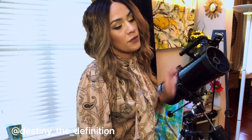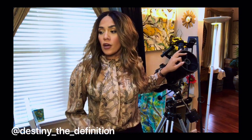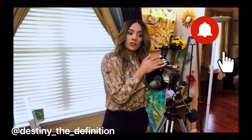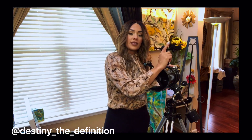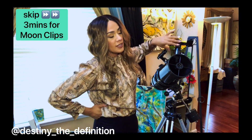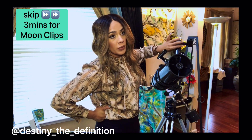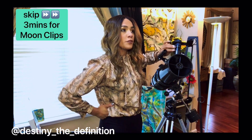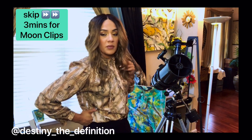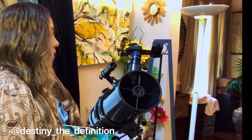I just finished up some footage of the moon a couple nights ago using this very scope and this very eyepiece — a moon filter by Celestron, a universal adapter for astrophotography. The eyepiece is a Svani 7-21 zoom retractable, and most of the footage is within 17-21mm. I never went to the 7mm which is really close up because of a design flaw.